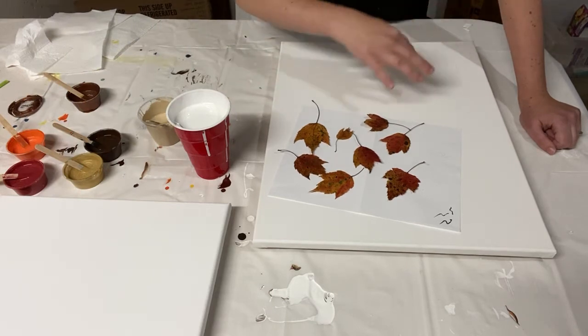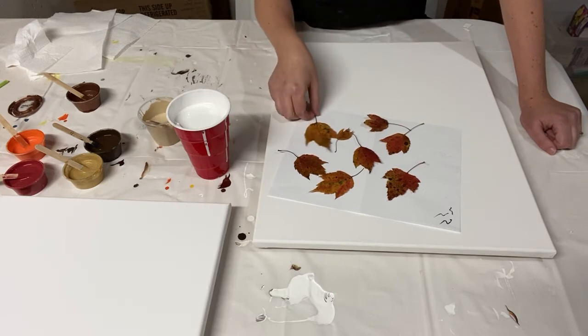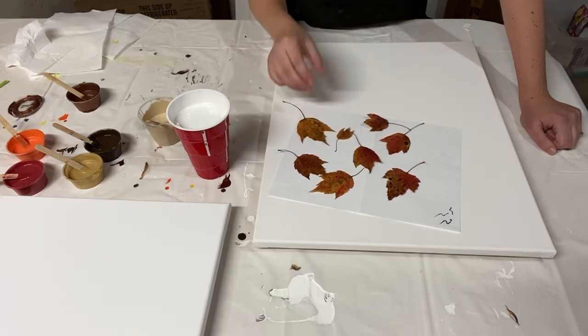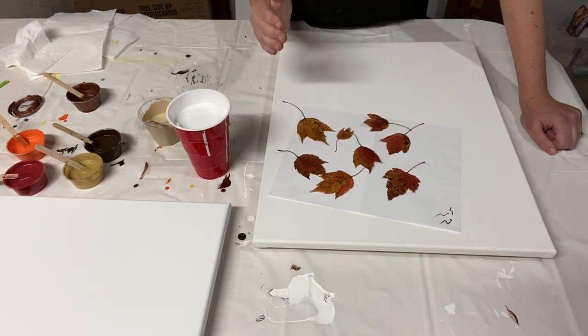This time I'm going to do the fluid painting and let it dry completely, then take the leaves and just glue them onto the painting and then spray it to finish.